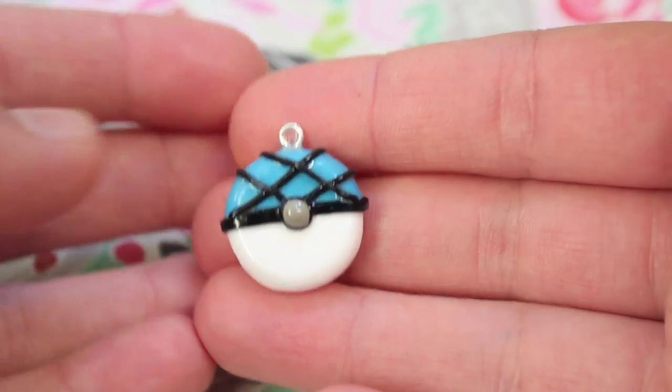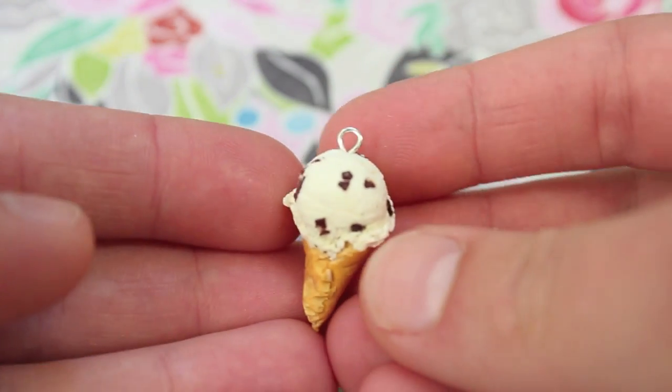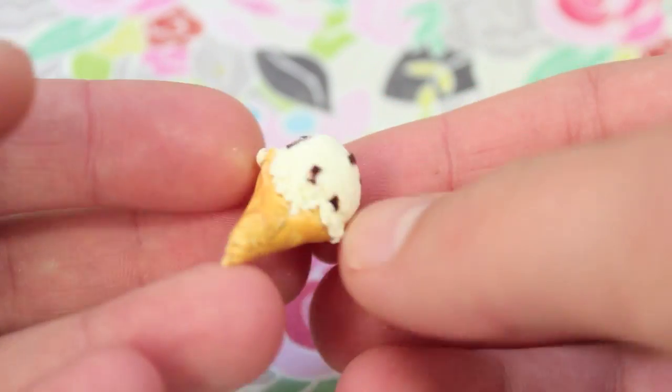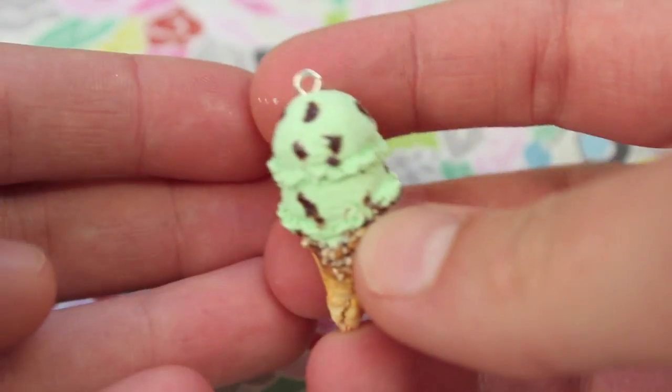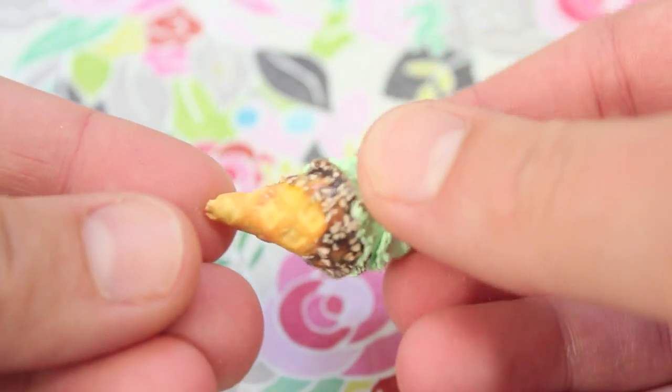Then I made three Pokéball charms — a Net Ball, a Friend Ball, and a Love Pokéball. I also made two ice creams: this one is just chocolate chips in vanilla on a cone, and this double scoop mint chocolate chip one in a cone which has peanuts and chocolate on it.